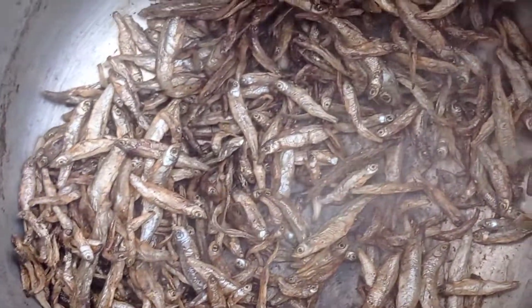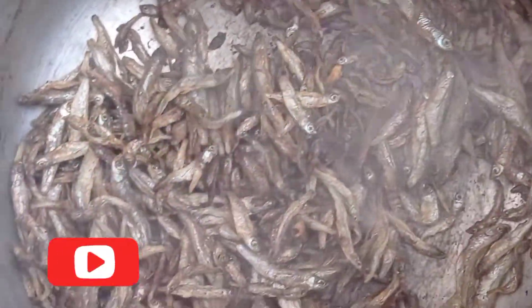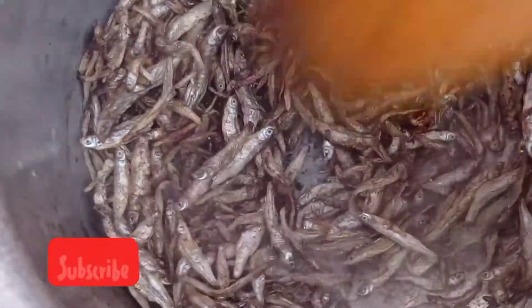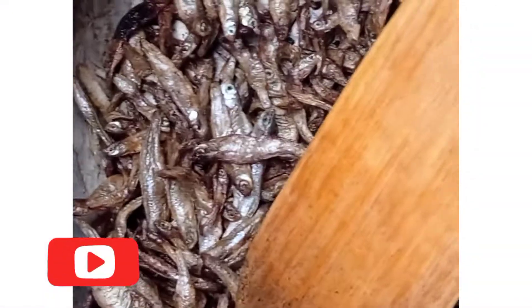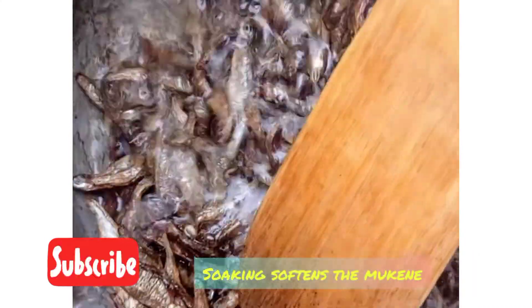After achieving that rich golden brown, I'm going to pour some water to soak the silverfish so that it softens. When I mix the french beans and the silverfish later on, the silverfish will be soft enough to bite into.